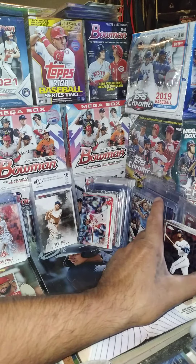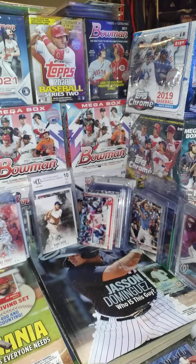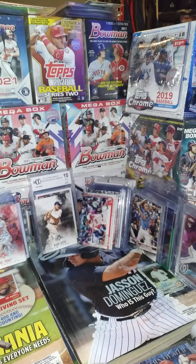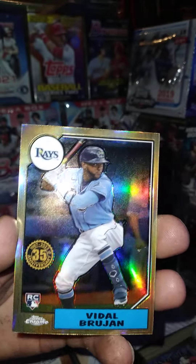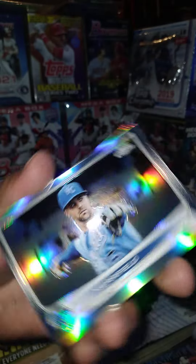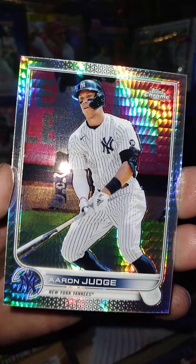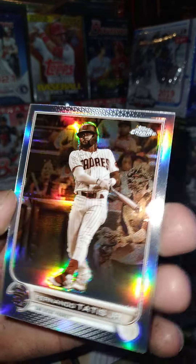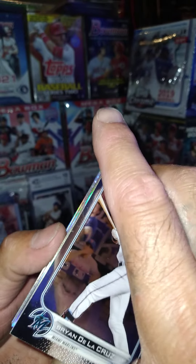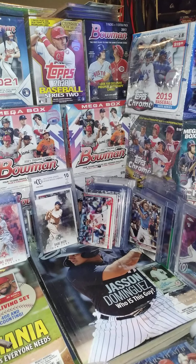All right guys, let's do a little recap real quick. We got the Brian De La Cruz rookie, Vidal Brujan '87, Whit Merrifield refractor chrome. I think that's pretty much it. The hit of the box — Aaron Judge prismatic, really cool — and then Tatis Jr. Seiya refractor, which would have been considered a good hit if he would have never gotten ringworm, but it's all good. I think he's gonna come back and redeem himself.